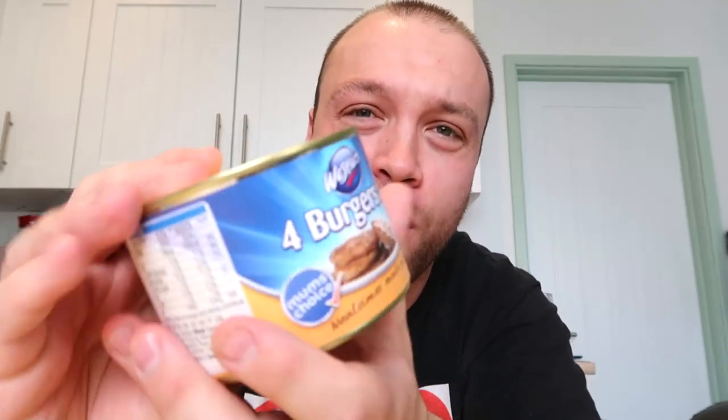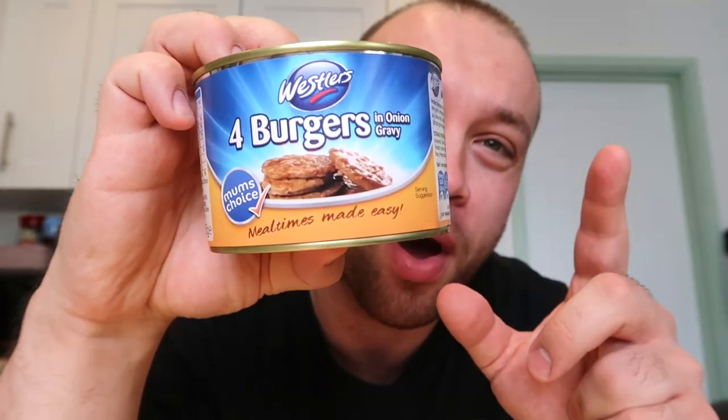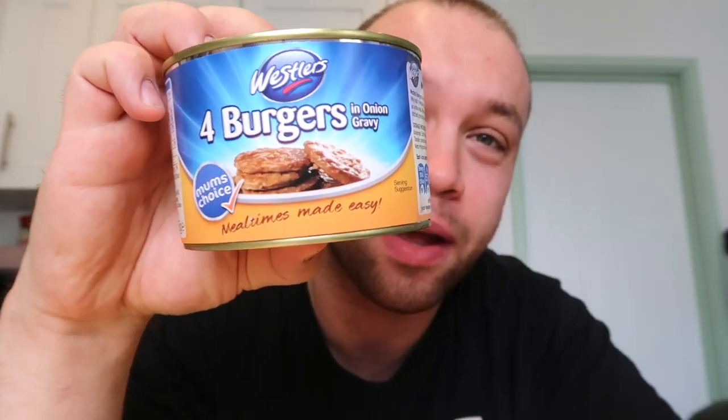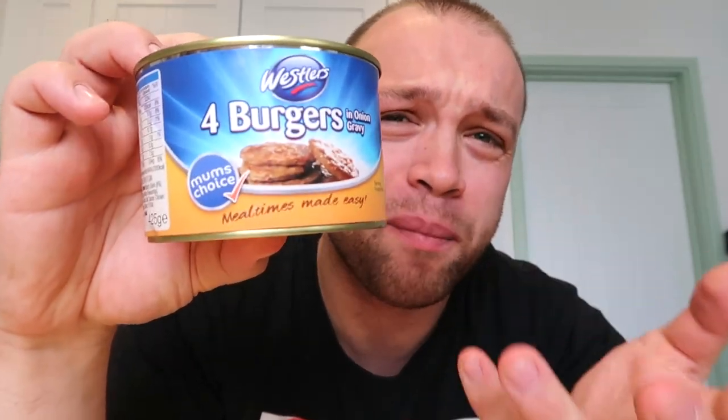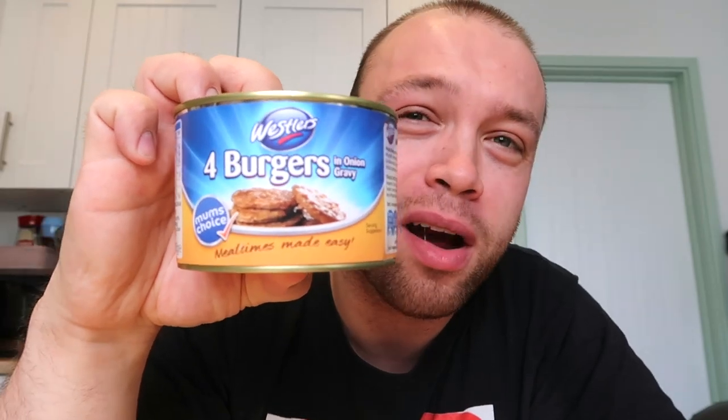Good evening fellow foodies and welcome back to the channel, hope you guys are doing fantastic. We've got a very interesting product here - I've never had these before. Four burgers from Wessler's, basically four burgers in a can. Now this can either be disgusting or delightful - write in the comments if you've had these burgers before. Some people have done them on YouTube before, but I haven't. They're one pound ten for four burgers in a can - I thought it's a little bit of a bargain.